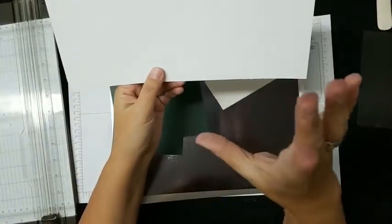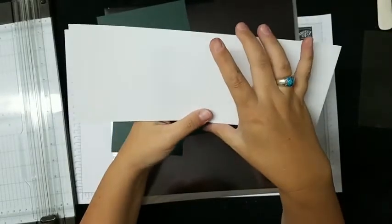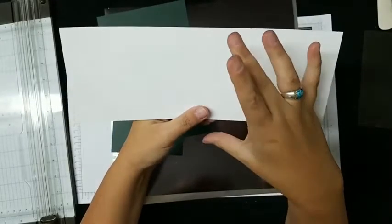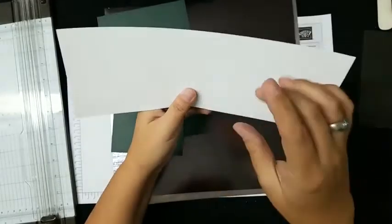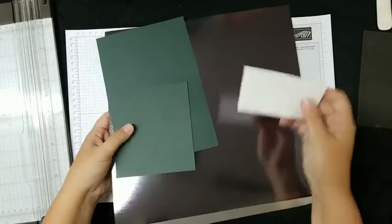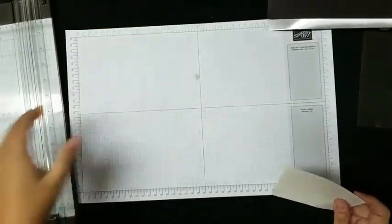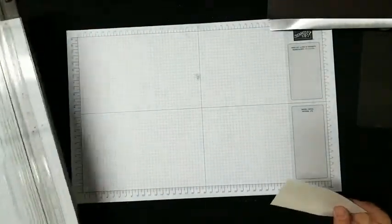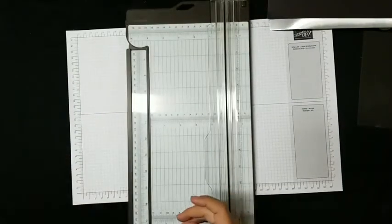The card base is thick basic white cardstock, cut at four and a quarter by eleven, scored in the middle at five and a half. We're going to cut now because I didn't prep ahead of time — and for my beginners, things are always prepped and you never see me use a cutter. So today we're going to see everything.